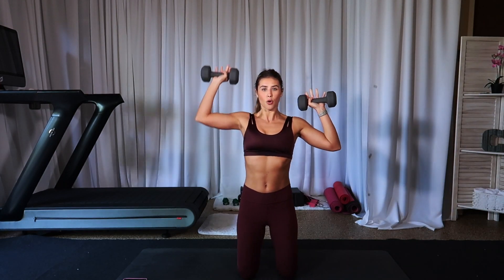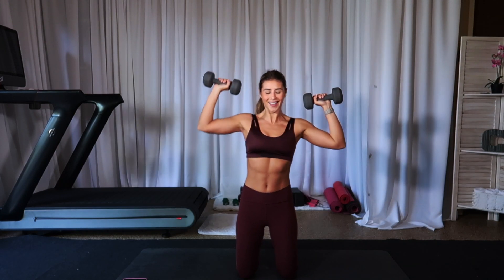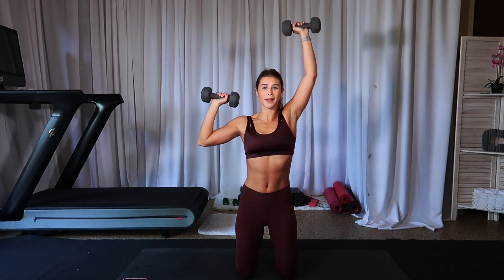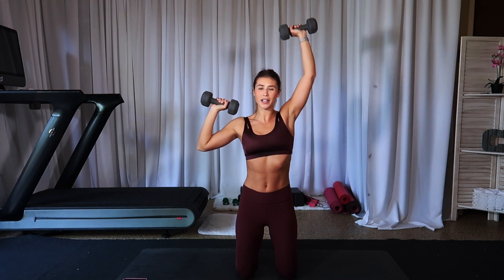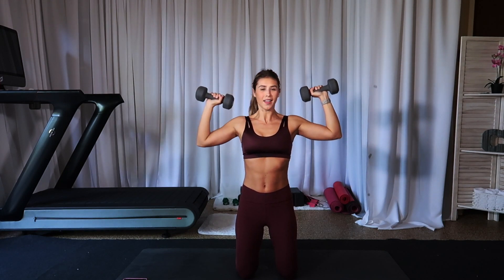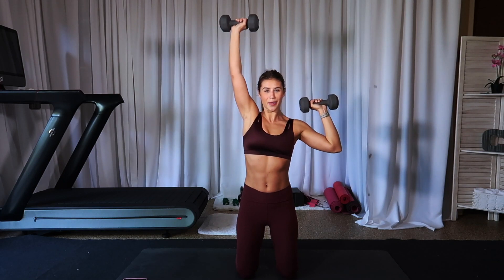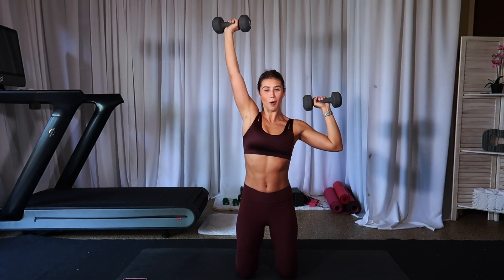Come to your knees right here, right and left. Keep messaging me on Instagram, comment on my YouTube videos — I'm here for you. Shoulder press together in three, in two, and one.